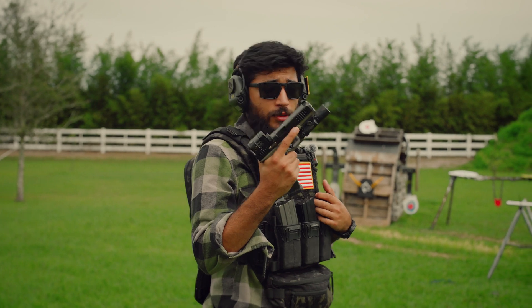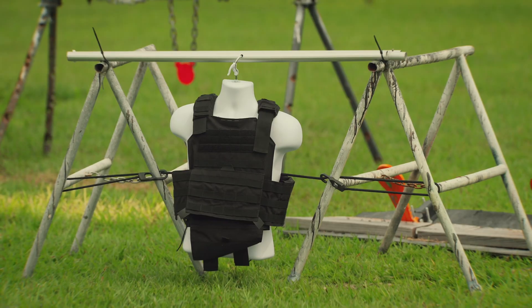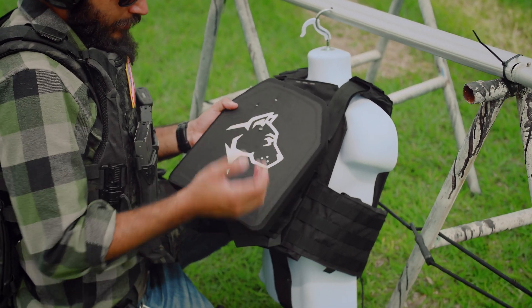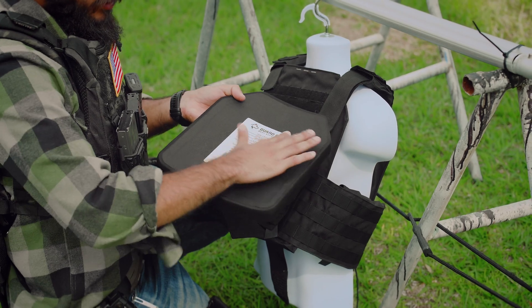Going up to 9mm out of this Glock 17. There's a 9mm hole — obviously didn't go through. Held up so far, nothing on the back. There's a tiniest amount of bulge on there but there's really nothing to it.